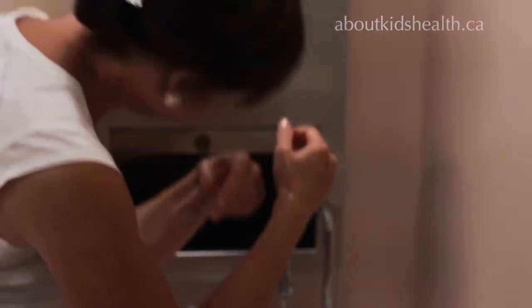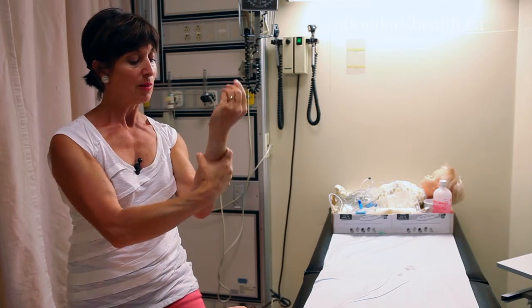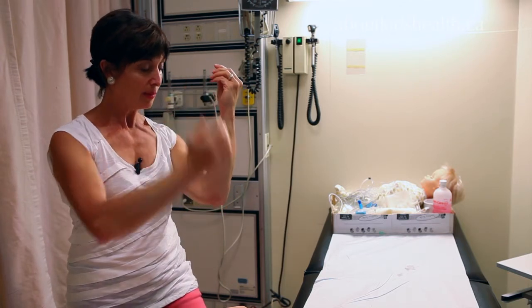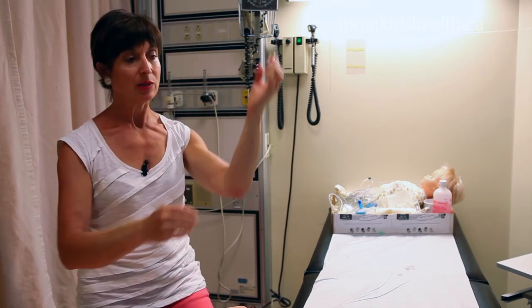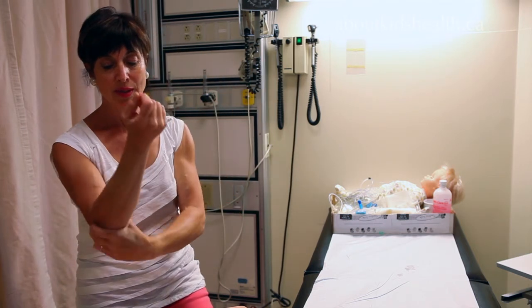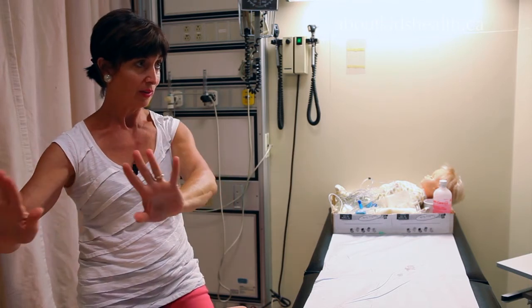When you're drying your hands, grab a paper towel and again, starting at the top, move down without coming back up — so you're not dragging the bacteria back up. Come down, throw that out, get another one, go down and throw that out. The taps are turned off with a paper towel, because taps are filthy.